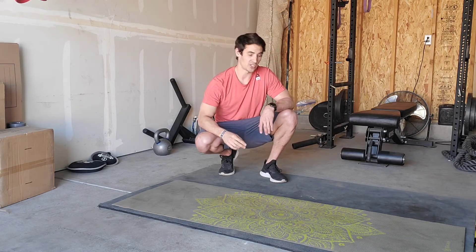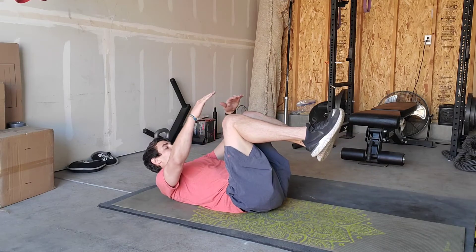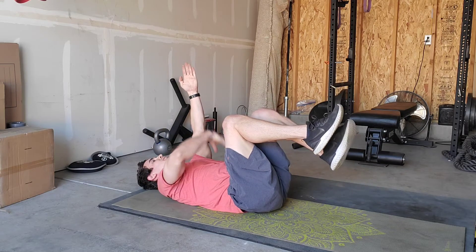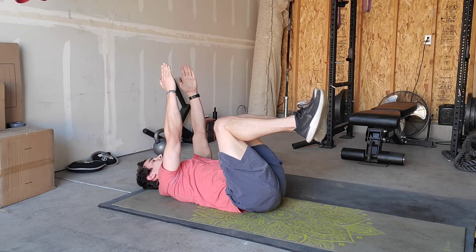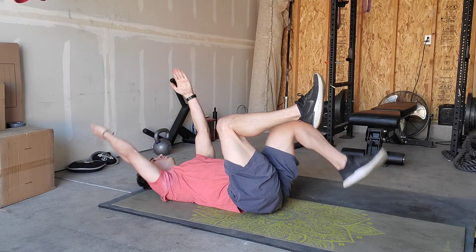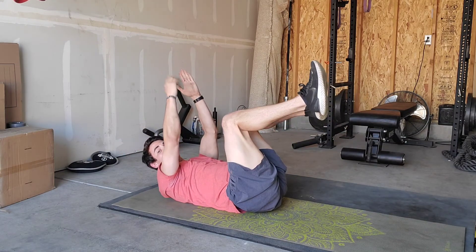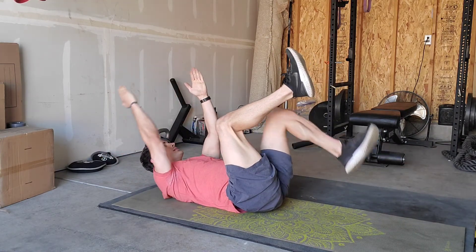Now we're going to move to three activation exercises. The first one is a dead bug — starting on our backs, bending the knees and raising them up to point towards the ceiling, and then arms follow suit. From here, I'm dropping the foot and opposite arm while keeping my core tight and pressing my low back into the floor, coming down, tapping with the foot, and then coming back up. Core stays tight, you're breathing, going nice and slow. We're doing 10 on each side. The important part is that as you're extending — bringing that foot down and that arm up — I am staying as tight as I can.